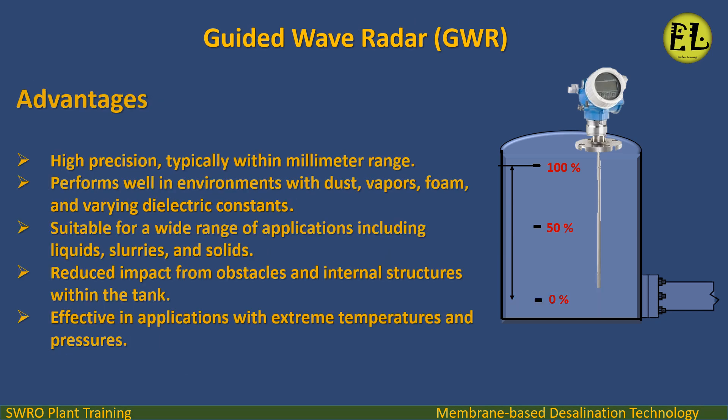Advantages: High precision, typically within millimeter range. Performs well in environments with dust, vapors, foam, and varying dielectric constants. Suitable for a wide range of applications including liquids, slurries, and solids. Reduced impact from obstacles and internal structures within the tank. Effective in applications with extreme temperatures and pressures.